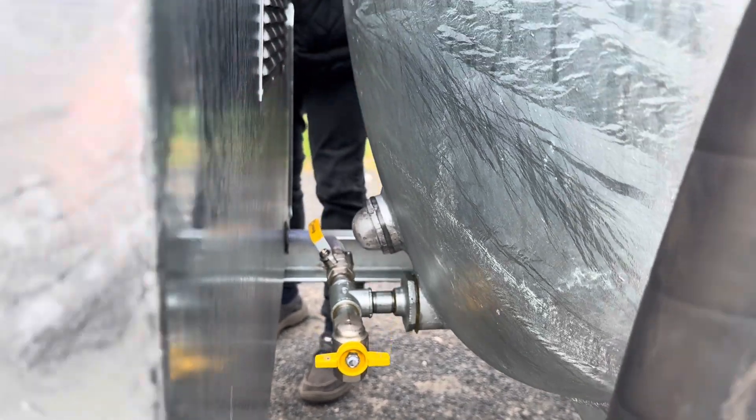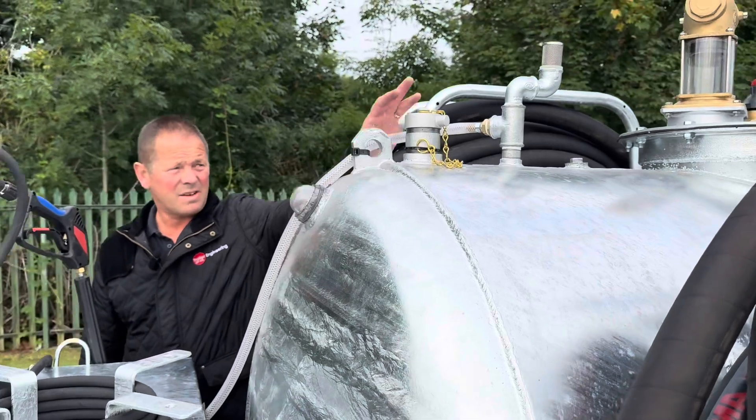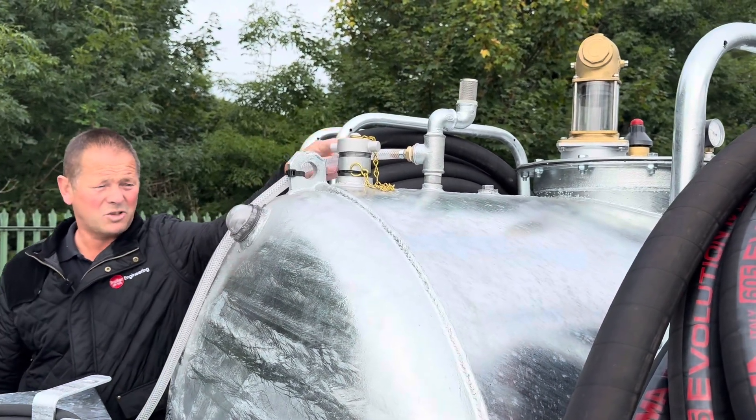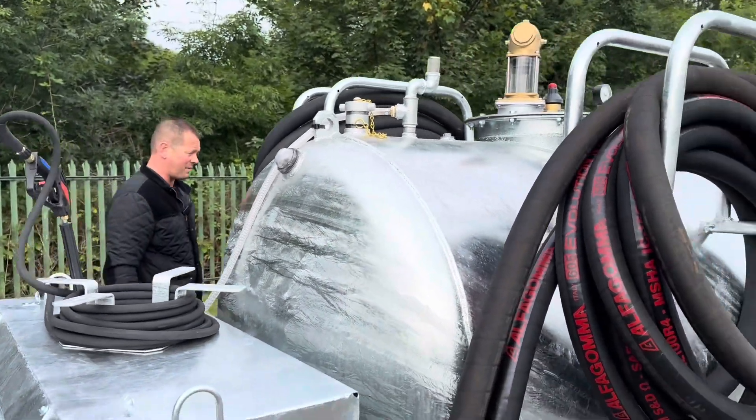Then you've got your three sight glasses — one, two, three. There's a vent at the top and also a two inch filling point. Now moving to the back of the tank where you've got the vac pump.